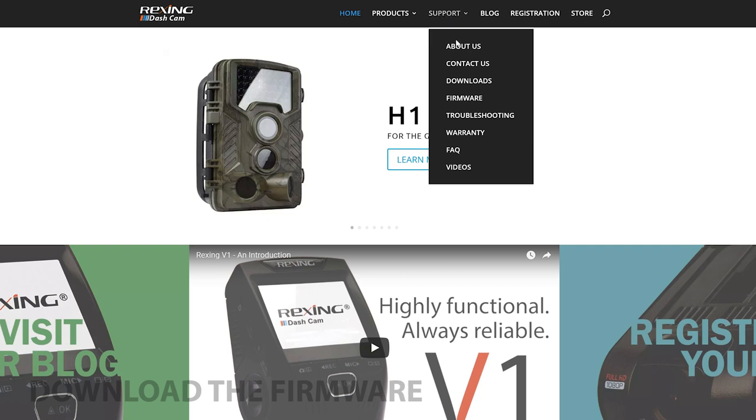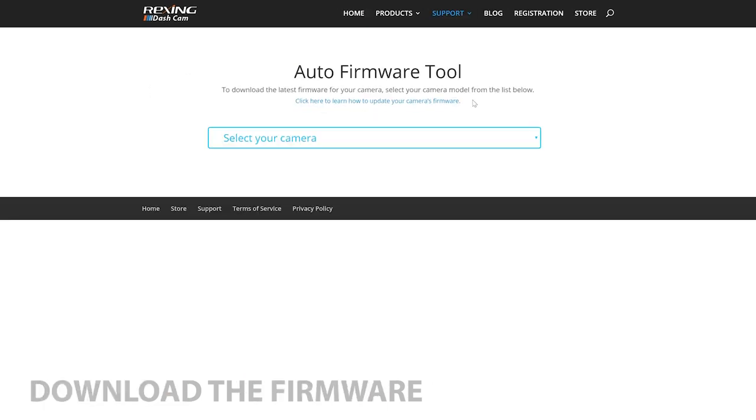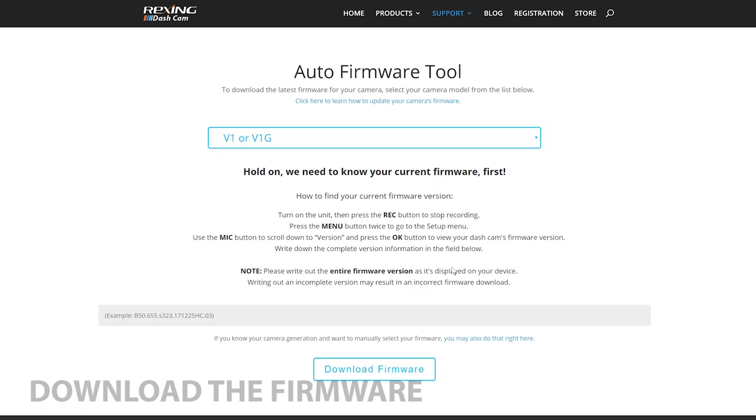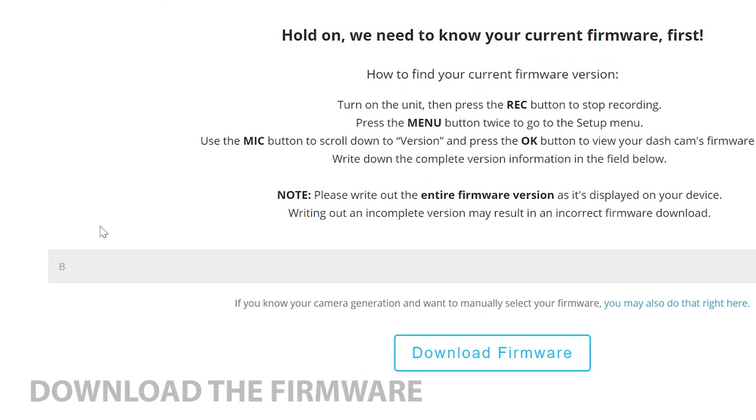Now that we have the SD card opened up on our computer, we're going to access RexingUSA.com. Once there, you can find the firmware download tool through the support menu. Once you select your camera from the drop-down, the firmware tool will find the latest firmware available. If you're using a Rexing V1 or V1P, you will be asked for your current version information, which you should have written down before. Once you enter your version info, hit the download button.